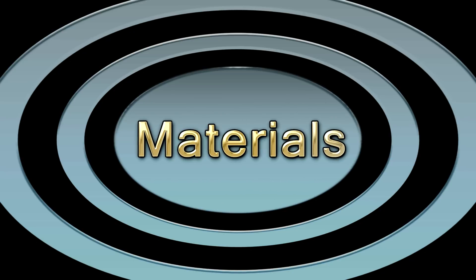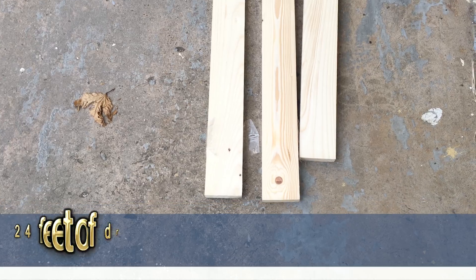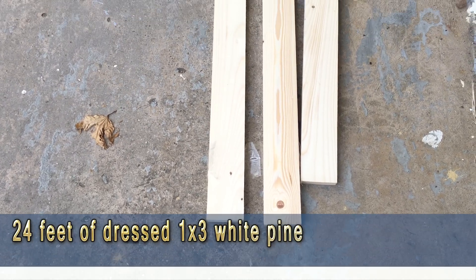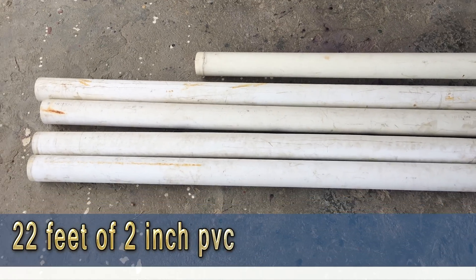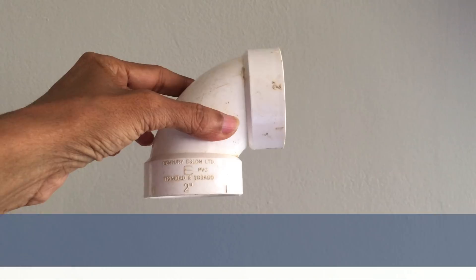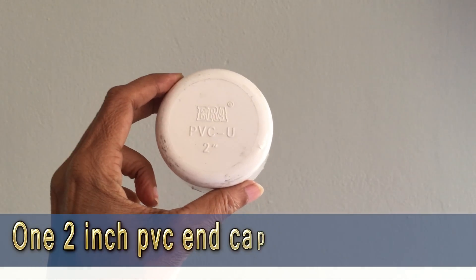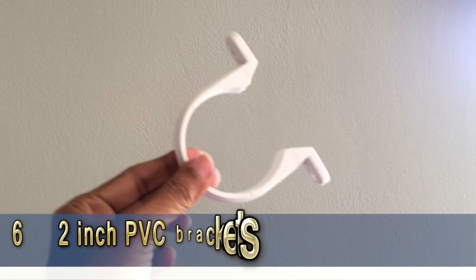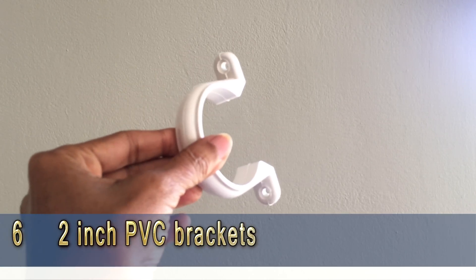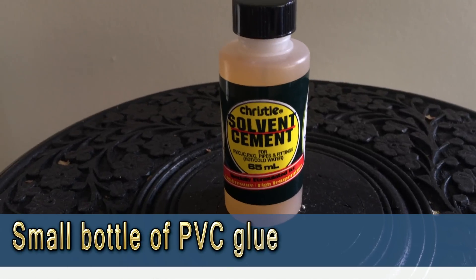Here's a list of the materials you would need to build this hydroponic system: 24 feet of 1 by 3 white pine, 22 feet of 2 inch PVC pipe, 11 two inch 90 degree elbows, 1 two inch PVC end cap, 6 two inch PVC brackets, and 2 half inch 90 degree elbows.